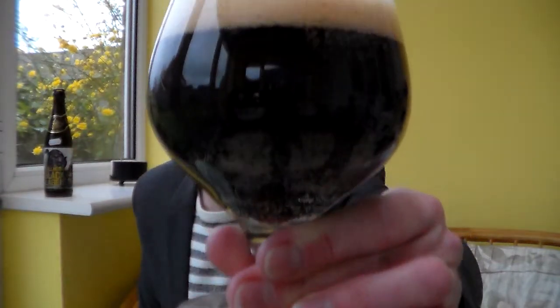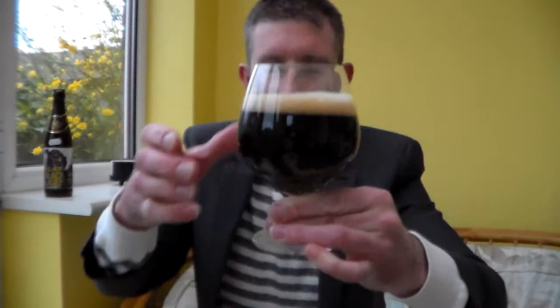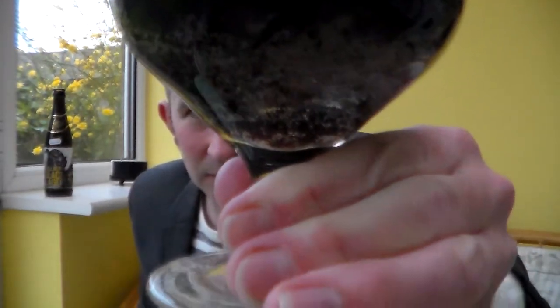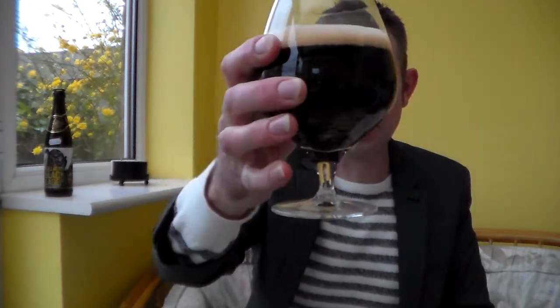Wow, look at that. It looks like a stout with that lovely sort of tan, one-finger, nice foamy head. But you've got loads of carbonation in there — loads of carbonation at the base of the beer. Wow, that's fantastic. That looks really exciting — like a sort of toffee coloured head. If you looked at that you would think it was a stout. It's jet black, there's no light getting through there at all. Let's get a nose in.